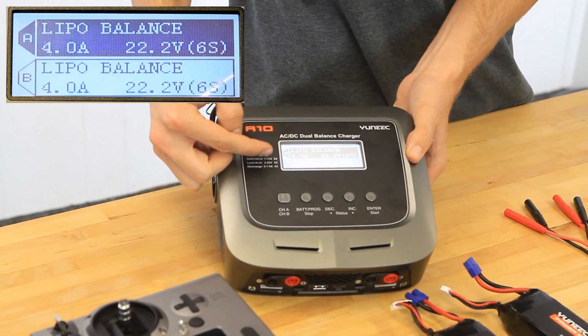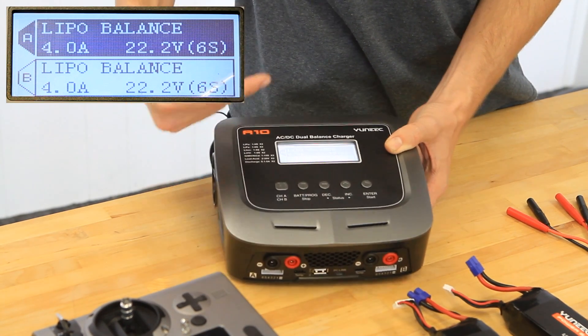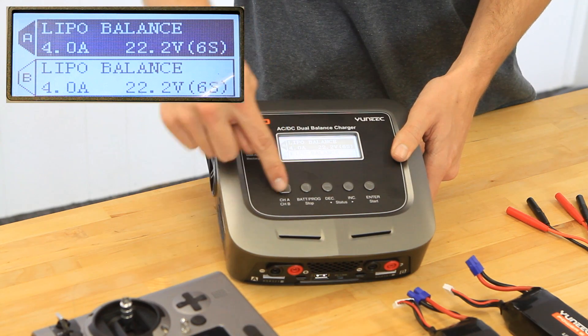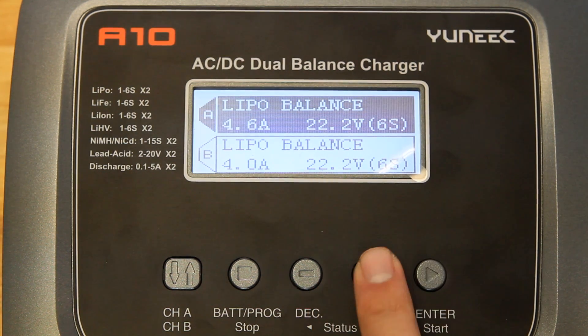You have two channels, one for A and one for B, associated with the two different port sides. If you need to switch settings, use the selector on the left to switch between A and B, and then use the decrease and increase buttons to change those numbers.